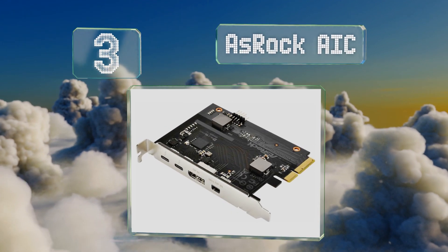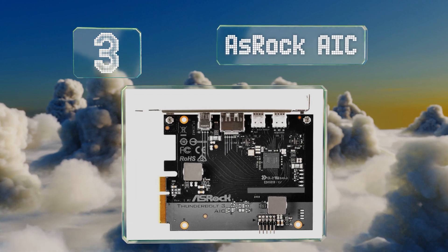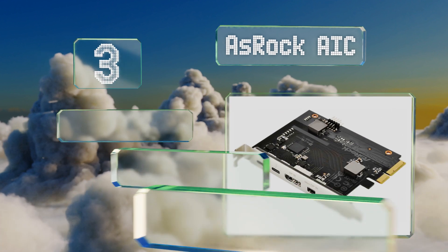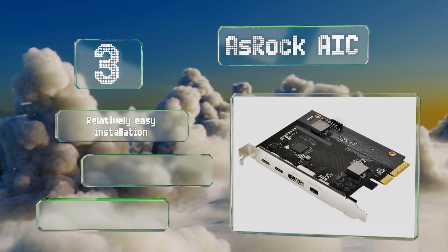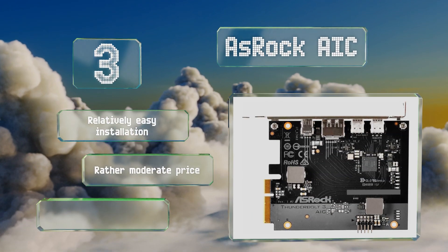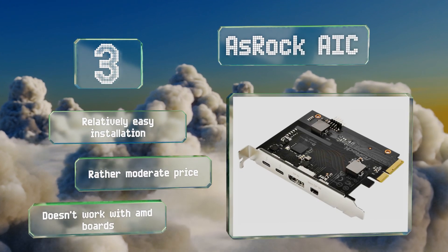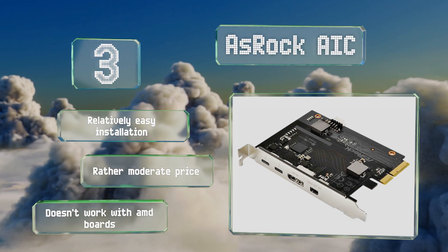Coming in at number three on our list, sporting one of the smallest form factors of any on the market, the ASRock AIC can fit in cramped cases where others may not. In addition to its dual Type-C ports, it features regular and mini DisplayPort inputs and is supported by a range of Intel-based systems. It promises a relatively easy installation at a rather moderate price.